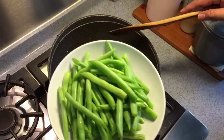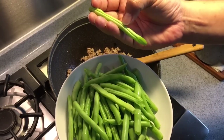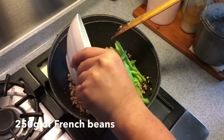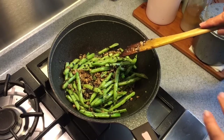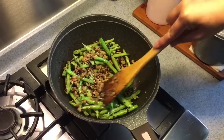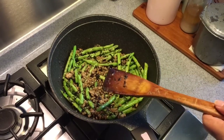We'll add in the french beans now. I've cut them into half and taken out the top, pulling out the fiber from behind as you can see. This is 250 grams of them. The important thing about french beans is that you need to cook them through, otherwise the flavor will not go into the beans.